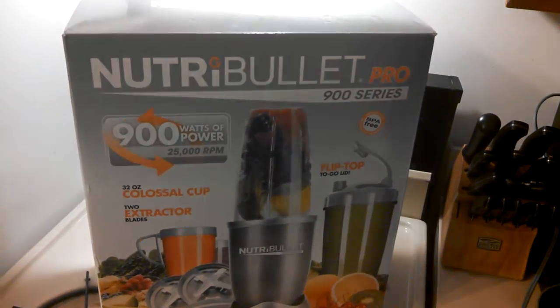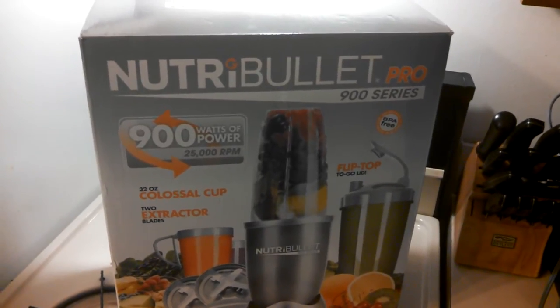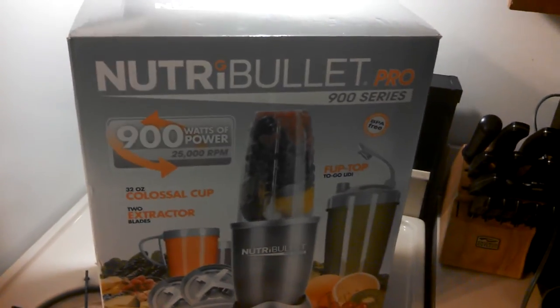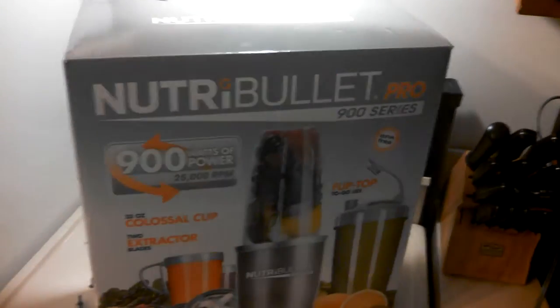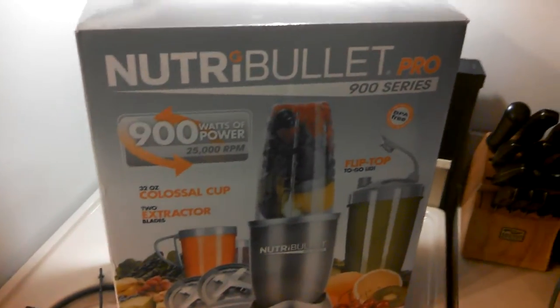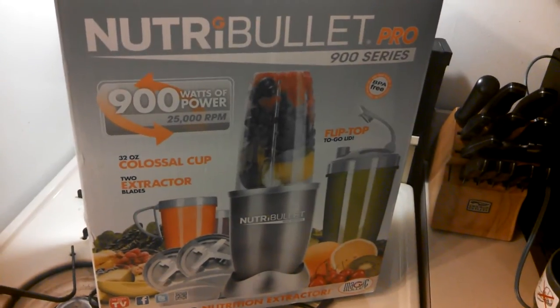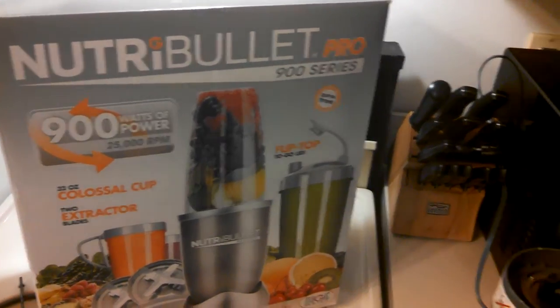What's up YouTube? This is Jay Kula. I just wanted to do a quick review — some of the best reviews are the quick ones. This is the Nutribullet Pro 900 series. I've used the 600 series before, and we actually got this as a gift, and I wanted to see what it can do.